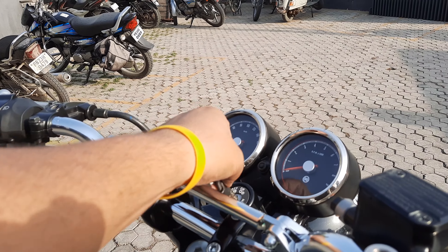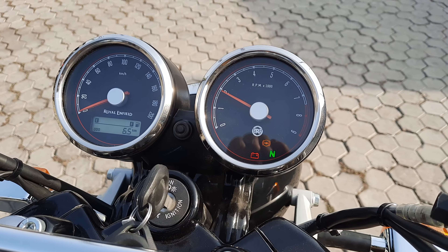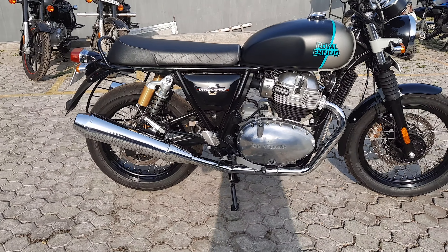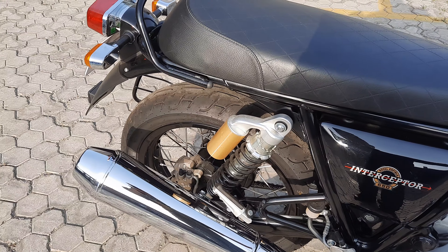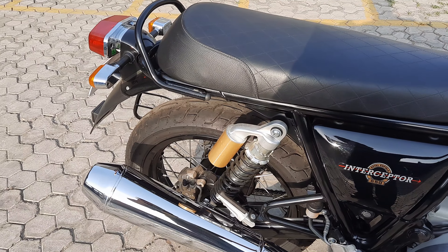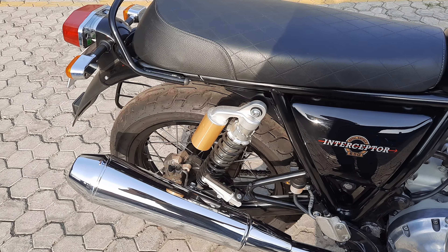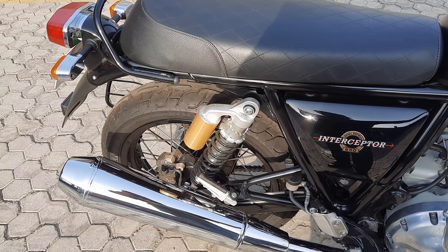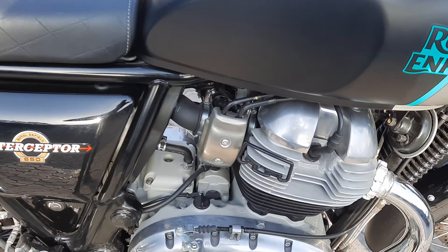Let's start it. The rumblings are very good. When you ride the bike, the roll load is much better. This is the feature of a 270-degree crank. There is no sound from the engine.